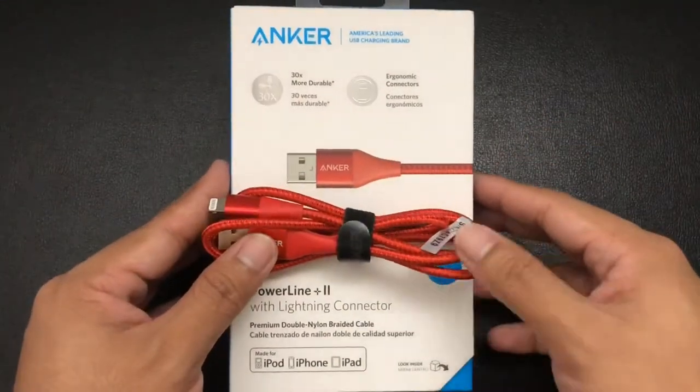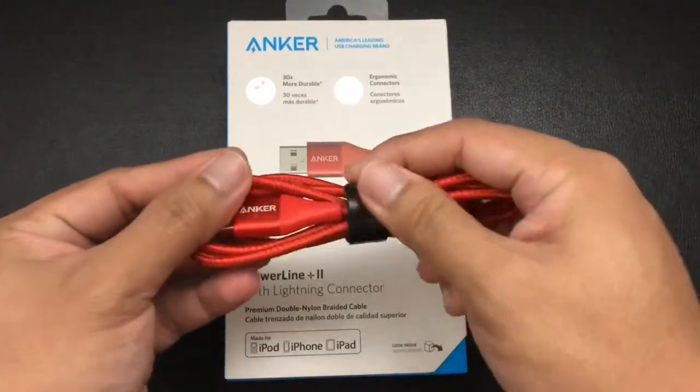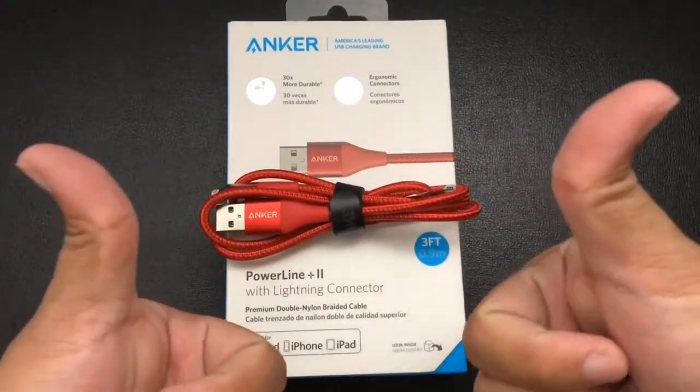This is probably the best Lightning cable one can have, and I won't need anything else. Once again, this is Ken — thanks for watching.